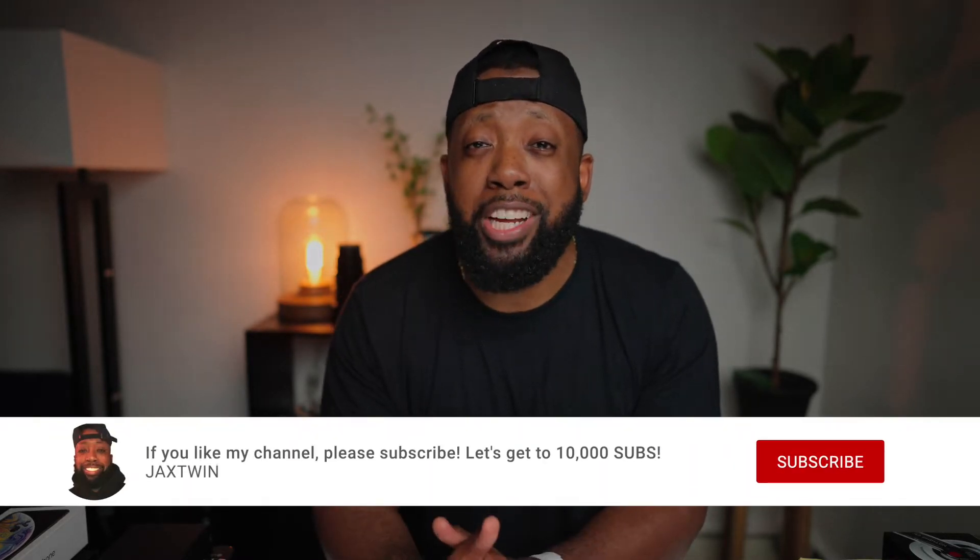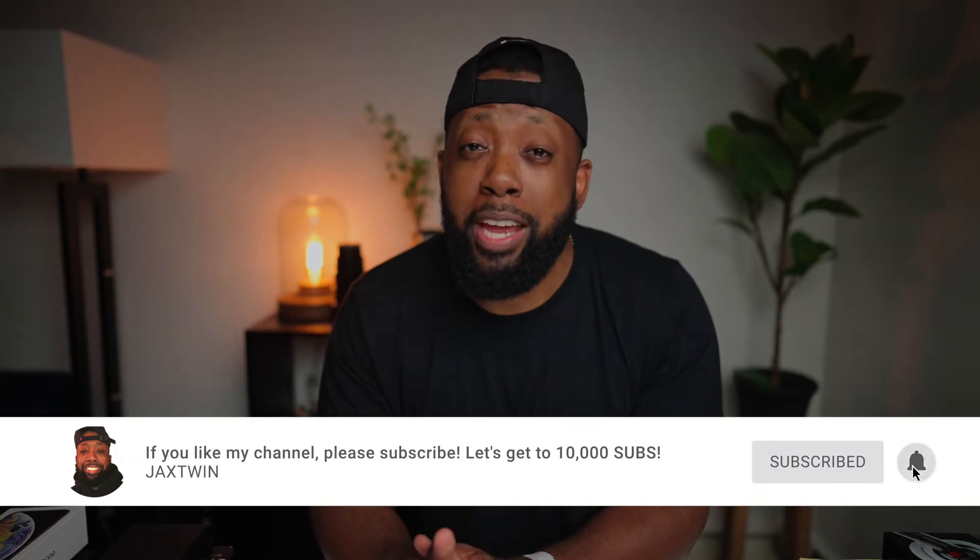Yo, what up guys? My name is Genomjax Twin and on this channel we talk tech. If you guys are new to my channel, please consider subscribing to stay up to date when I drop new videos every week.